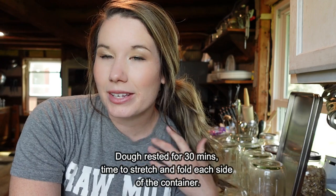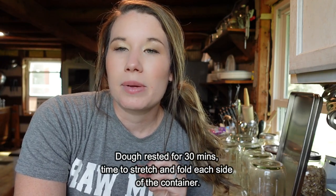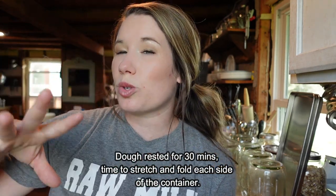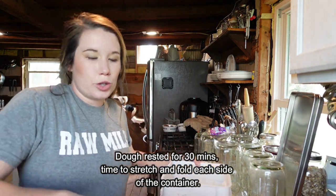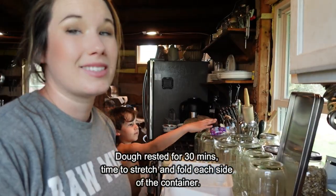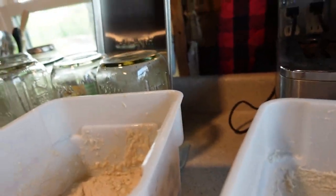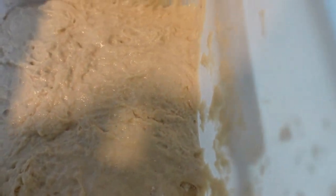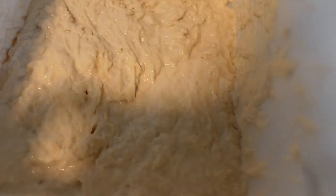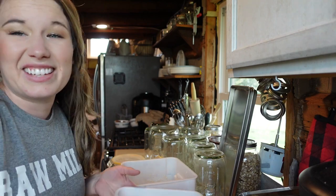It's been 30 minutes while it's been resting and I'm going to start my first round of stretch and folds. I'll get my hand wet because it doesn't stick quite as much. I've got two batches of dough started — this is going to make four loaves total. Here is what the dough looks like the first time around. As we stretch and fold it, the gluten is going to get activated and it's going to get stretchier.